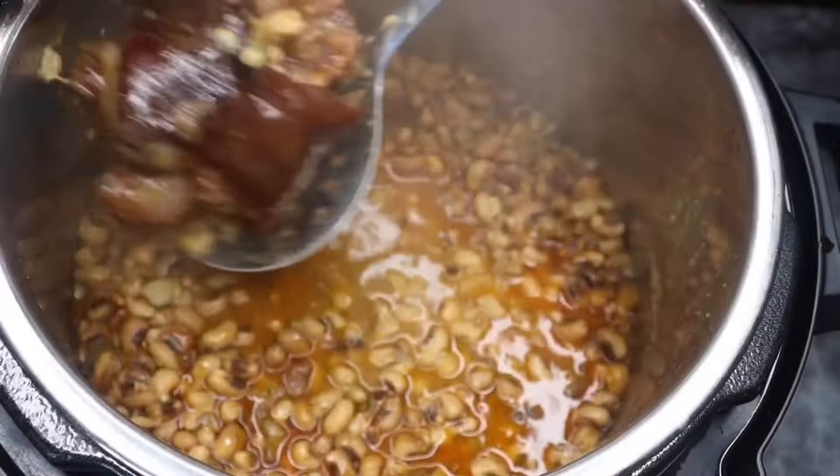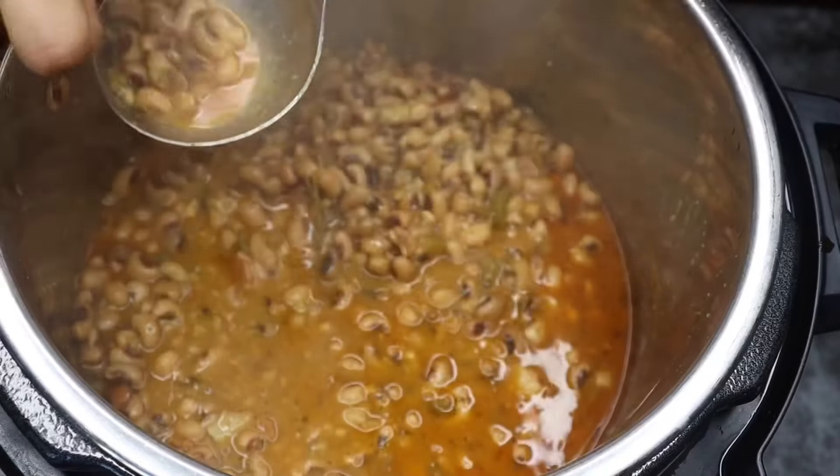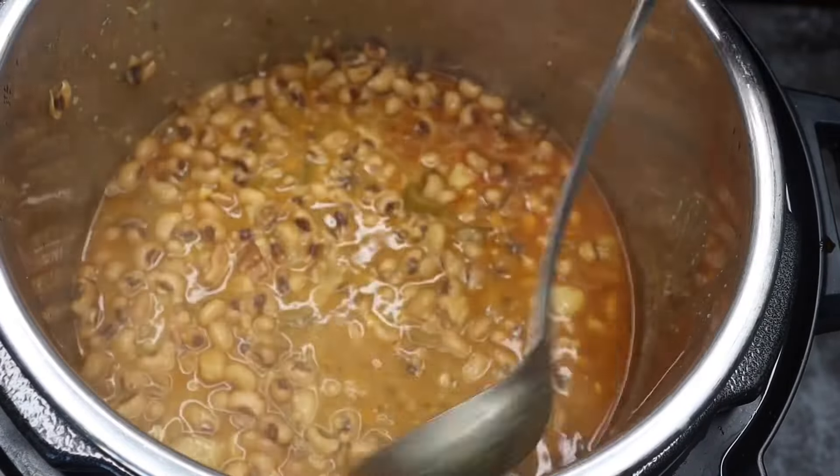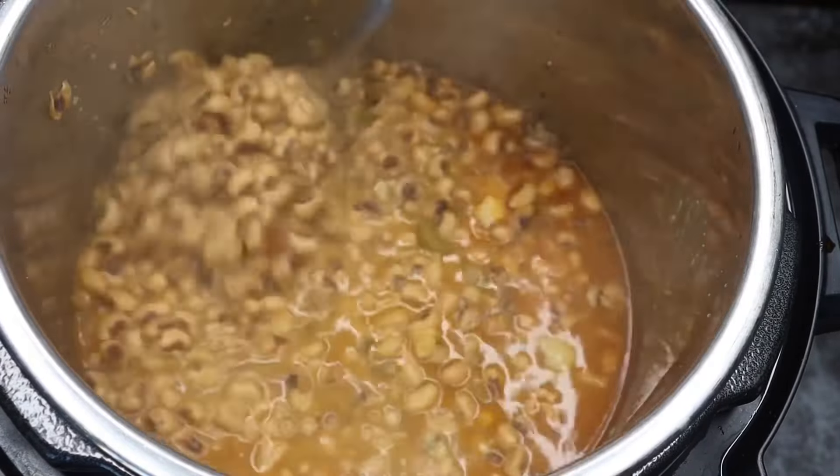I will be using my potato masher to mash my beans. I want it to be a thicker texture, a personal preference. I'm also taking out the thyme stems — you want to make sure you take that out. If you use bay leaves as well, make sure you take those out too. I'm just going to mash up a little bit of the beans, not too much. You just want to do it to your liking.